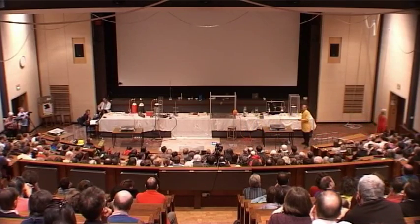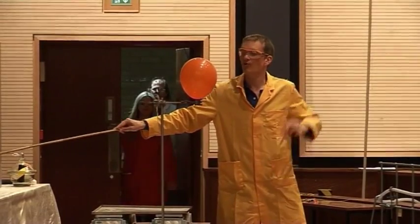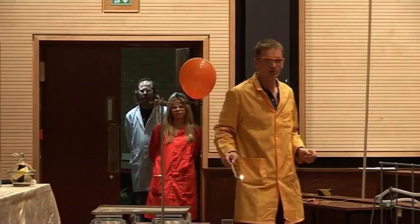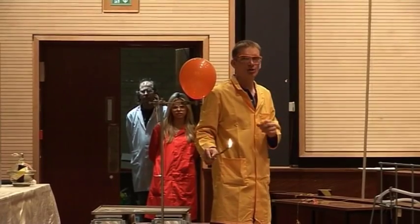This one should go with a little bit of a bang now. We've seen the hydrogen balloons before — they went with a sort of a woof. These ones are going to go more with a bang. So if you don't like bangs, do put your fingers in your ears. This balloon contains equal amounts of hydrogen and oxygen.